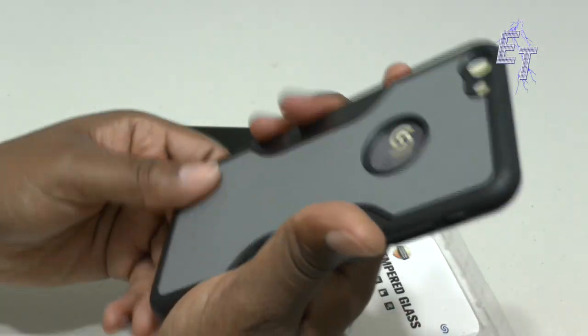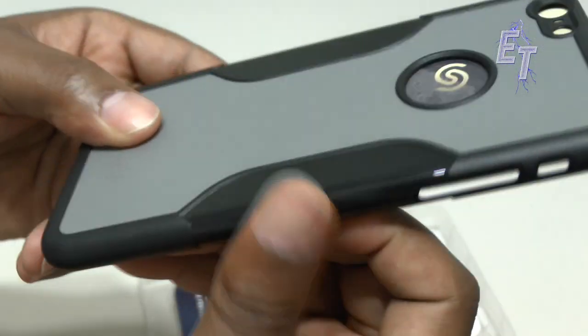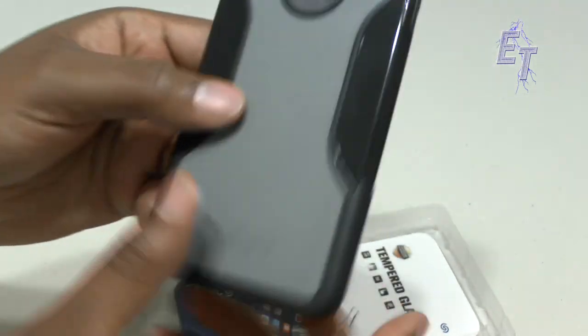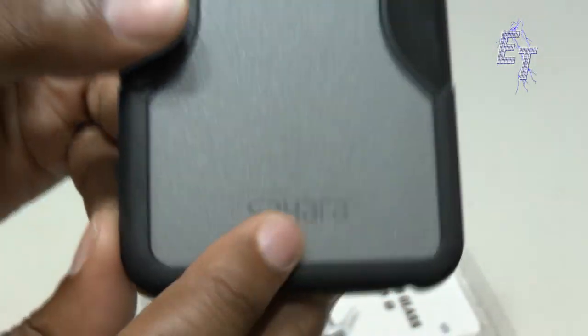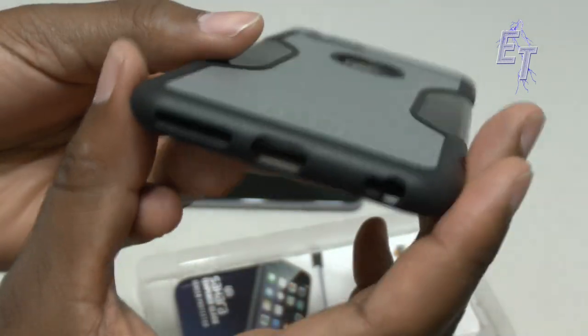First impressions of the case is that it's interesting — it's kind of got that jelly style. See how shiny that is? Texture on the sides. On the back it's nice and solid. It does have that recessed area for the camera and flash — that's going to be interesting. It says Sahara there on the back branding.